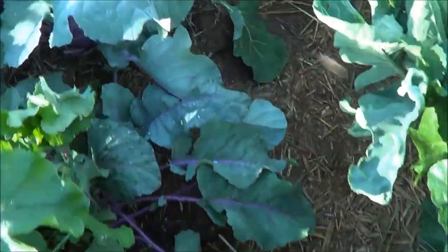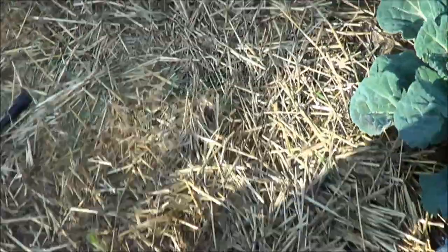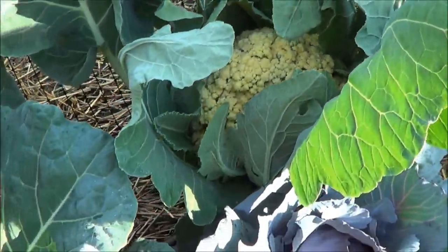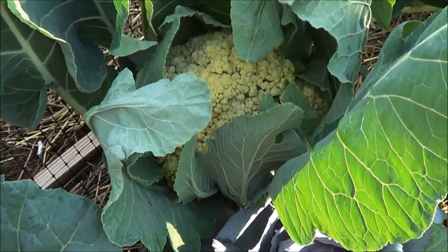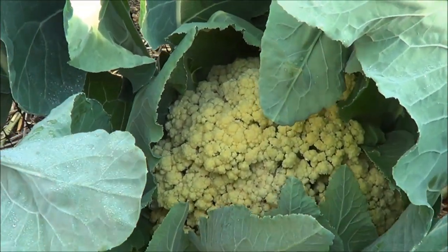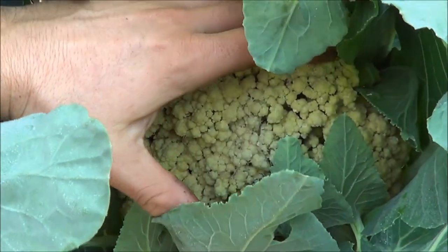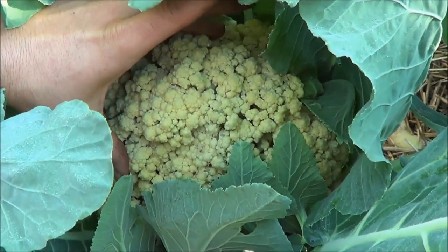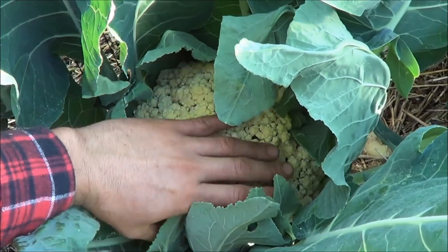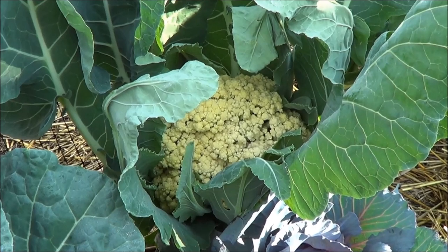I'm in the garden and I see something - I got to share this beauty with all of you. Look at that, look at that nice head of cauliflower. Don't put my hand next to it, it's good sized. He's ready! Oh yeah, you know what's on the menu tonight.